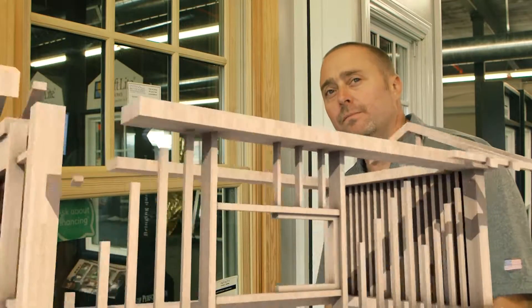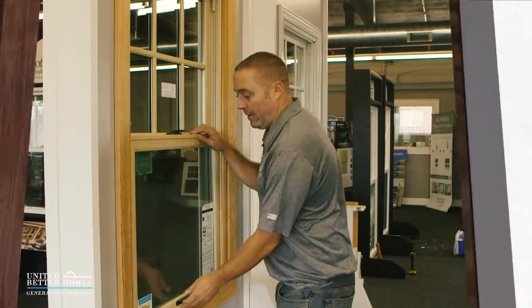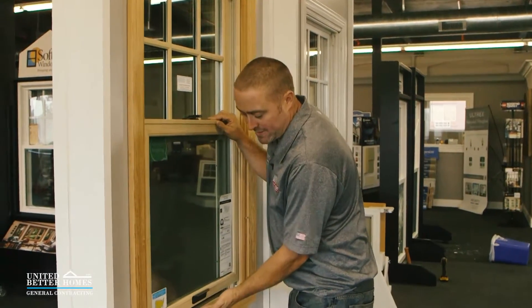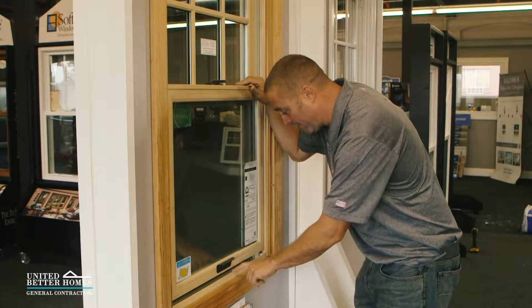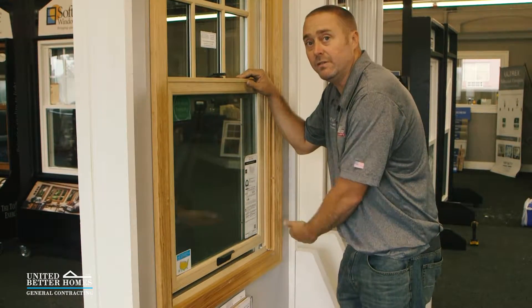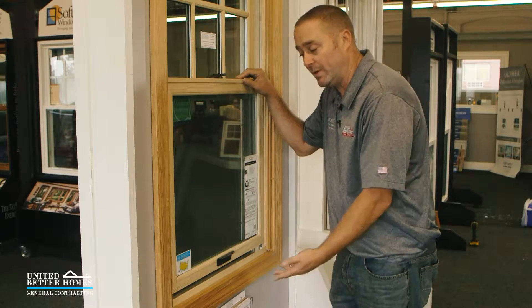Here's a good tip to save your service call. If you pull a window up about this high and you try to tilt it in and clean it, what's going to happen is the sash is going to pivot on the frame and it's going to snap the pins in the window. It's a very common problem with these windows.